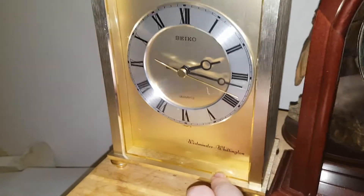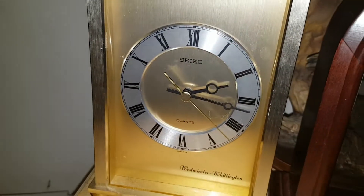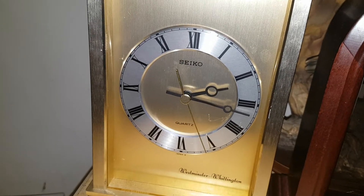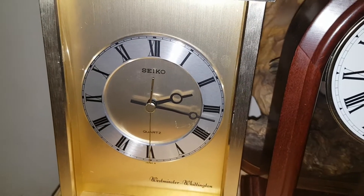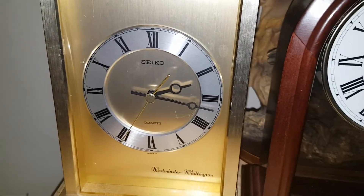Yeah, I'm very happy I own this carriage clock because I was actually starting to feel doubtful that it wasn't going to come in, but once I saw the delivery guy deliver it, I was like, oh my god. So yeah, that's pretty much it. I'll see you guys in my next video. Bye bye.